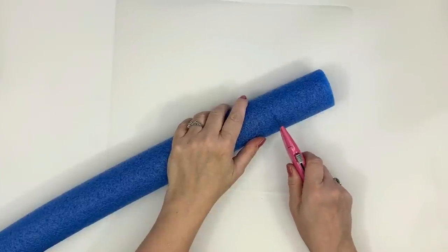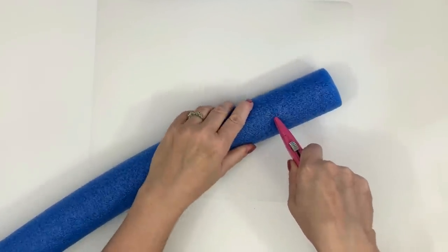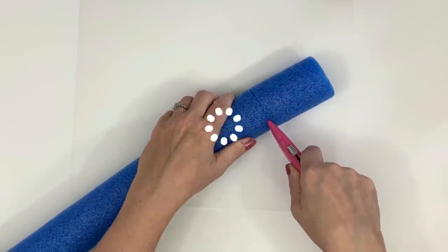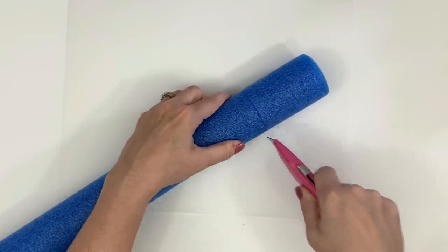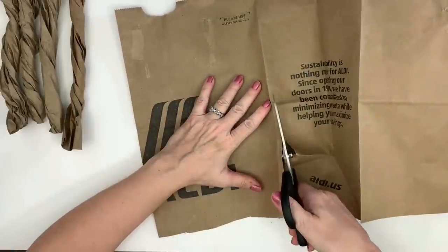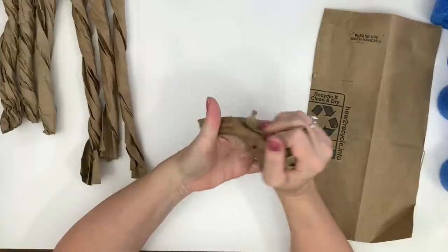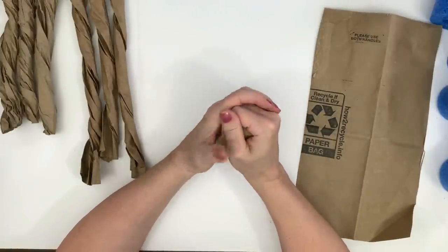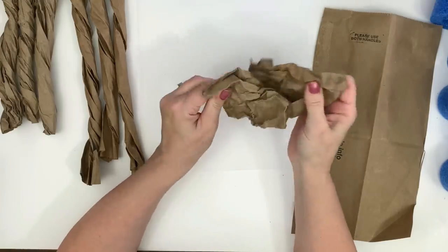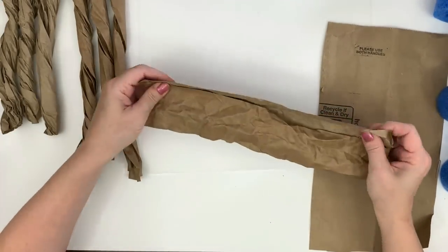For this project I'm using a Dollar Tree pool noodle and a utility knife, and I'm cutting all the way around the pool noodle. Next I'm using a paper bag and cutting it in strips, although if I had to do this craft again I would actually recommend brown craft paper — it's much softer, more pliable, and easier to work with. But if you do use a paper bag, definitely crumble it up to make it more pliable, workable, and softer.